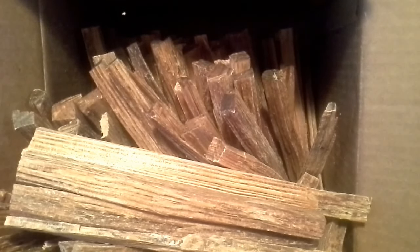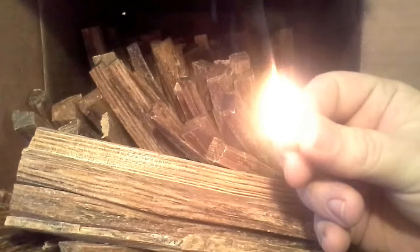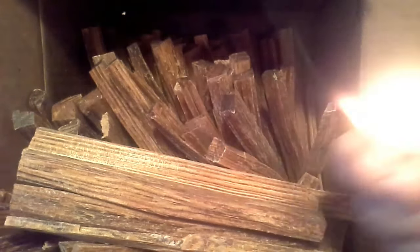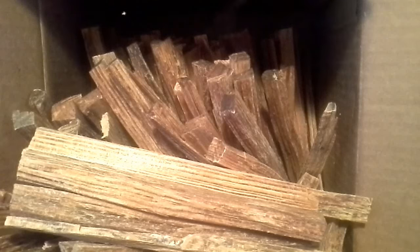Let's see what it burns like. Oh yeah, nice popping. That's nice — that's good fatwood. It's got a high resin content. I think it's good fatwood.